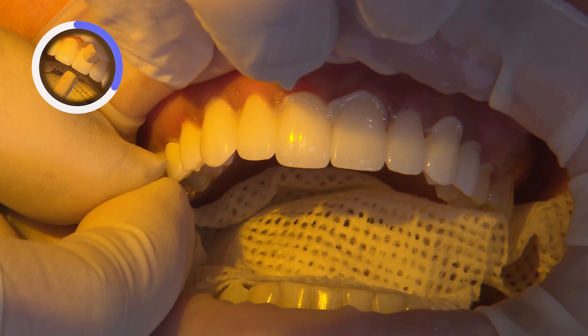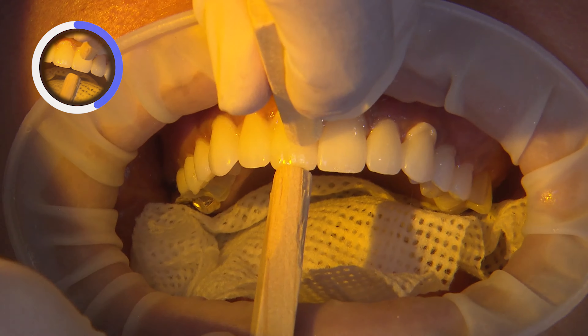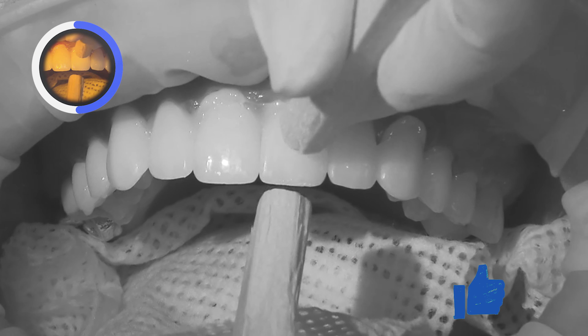Phosphate groups have a very high affinity for zirconia and can compromise bonding. Ivoclean is a special formulation that effectively removes these unwanted layers.